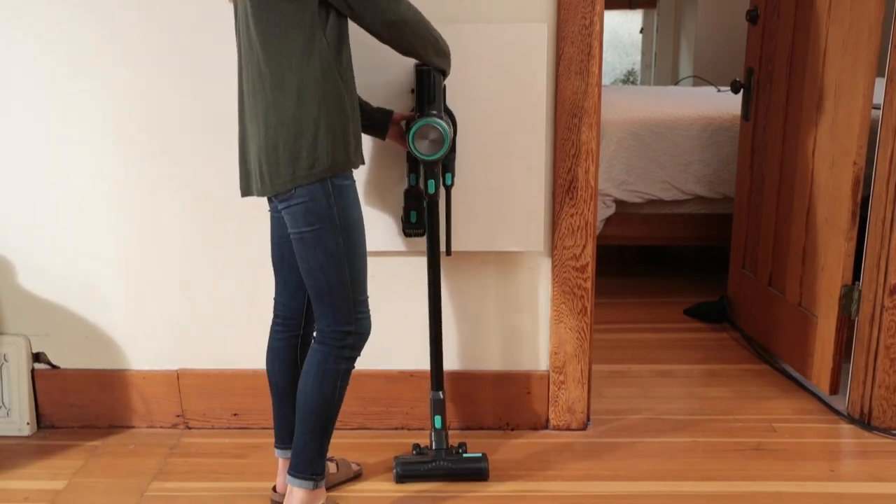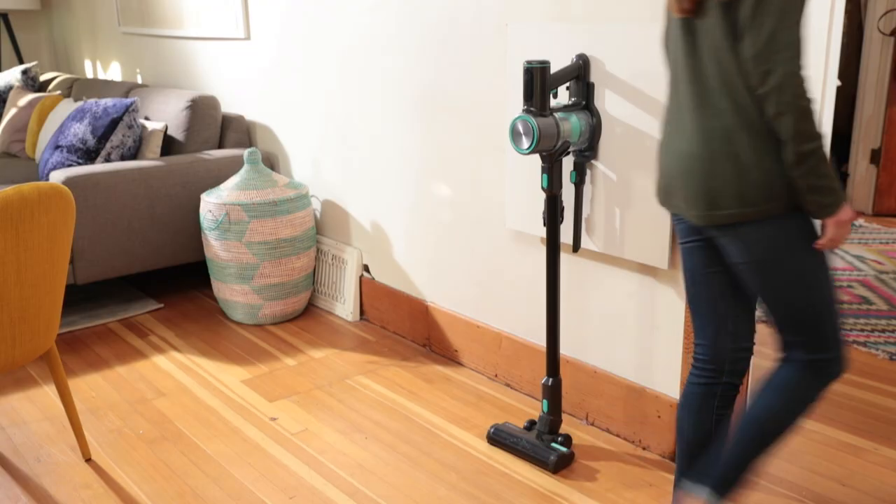And that's it! You and your Wyze Cordless Vacuum can now enjoy a long, productive cleaning relationship.